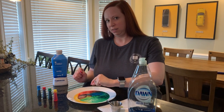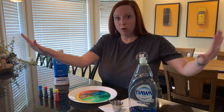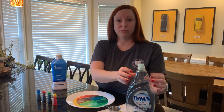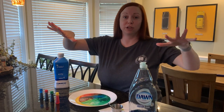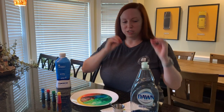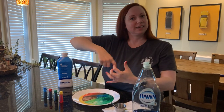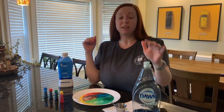When you put that dish soap in and saw the colors run away and almost churn, what you are seeing is the tiny molecules of dish soap literally racing through that milk looking for fat. The soap molecules are looking for the fat molecules, grabbing on and hanging on, and it sort of creates like a little dance in the milk.